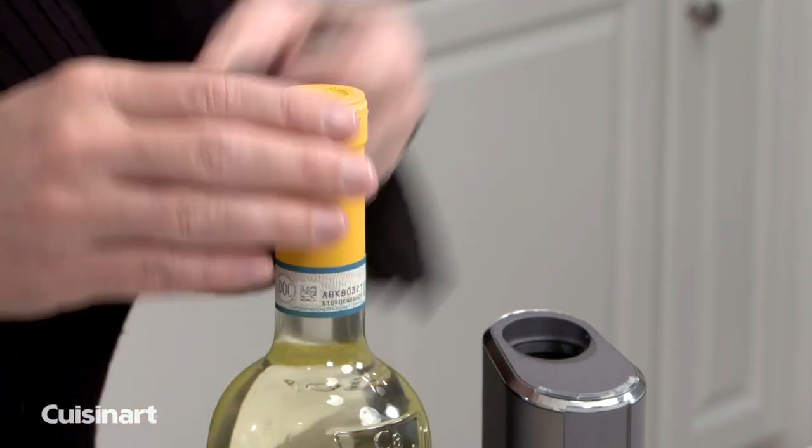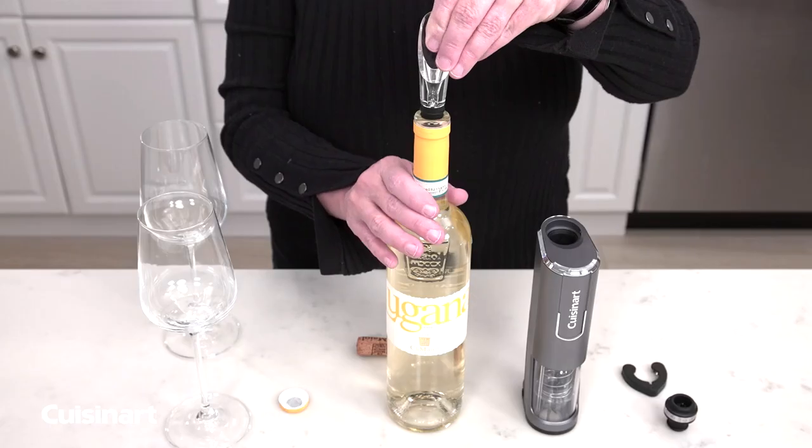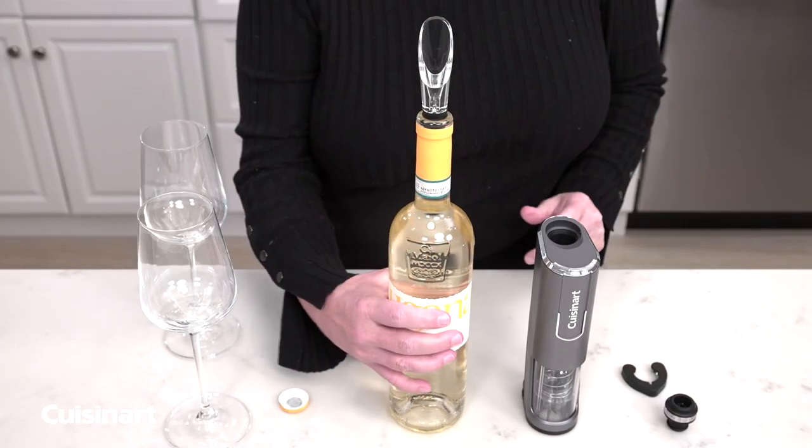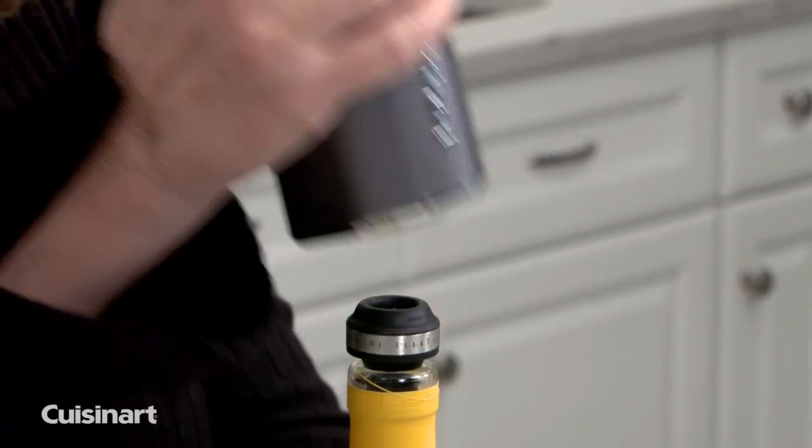The foil cutter neatly removes the foil seal, so you get quick and easy results every time. Use the aerator to bring out the wine's full flavor, and then when finished, use the preserver to retain freshness.